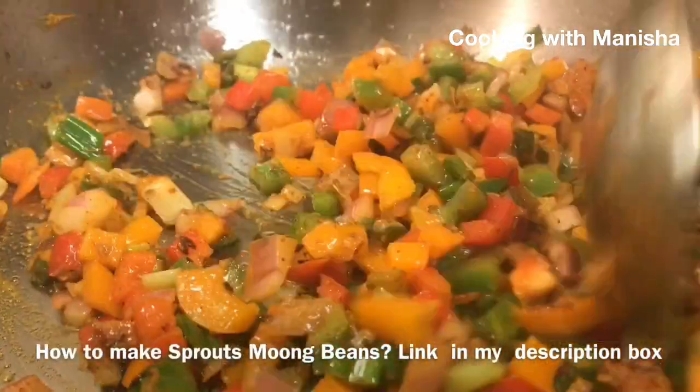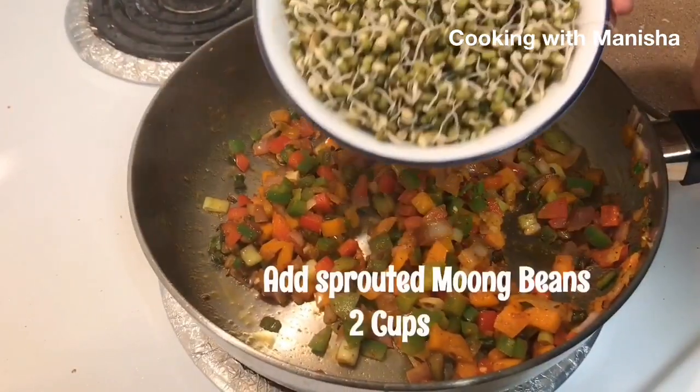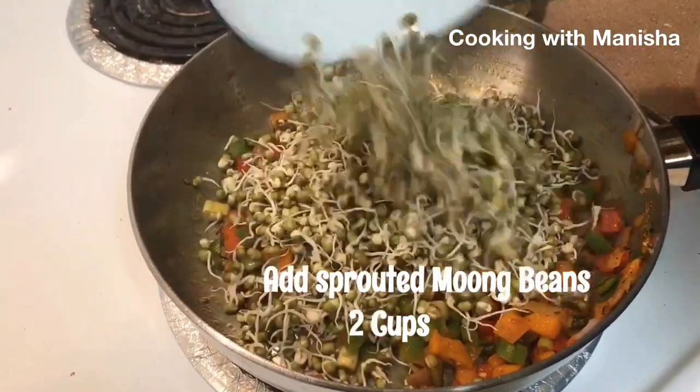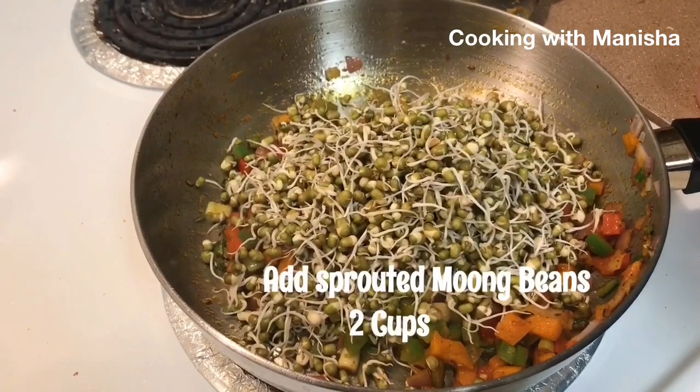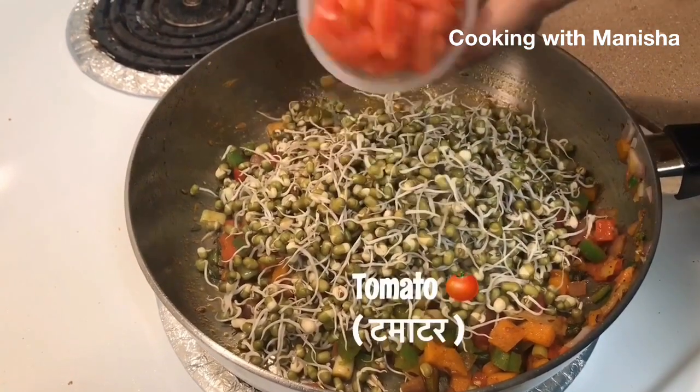How to make sprouted beans — link in my description box. Now add sprouted moong beans. Add tomato.